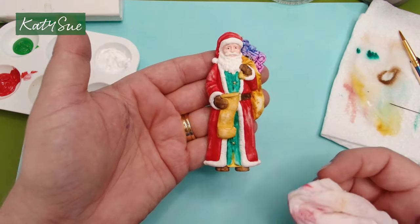And there you have your acrylic painted Father Christmas and your watercolour painted Father Christmas. They look very similar but the painting techniques are slightly different — it depends what you're most comfortable with. Lastly, we're going to have a look at gilding wax on a dark coloured piece of clay.